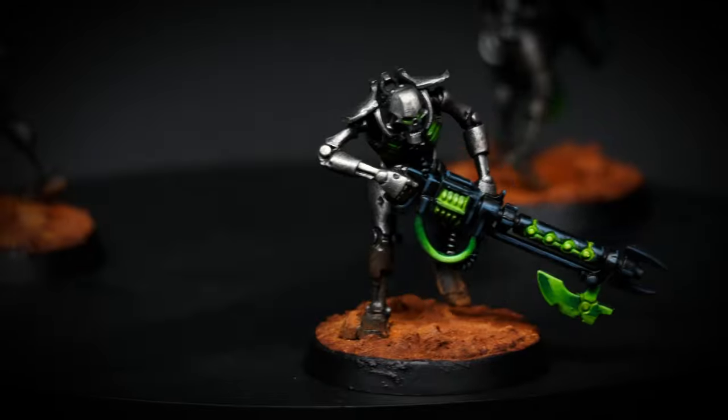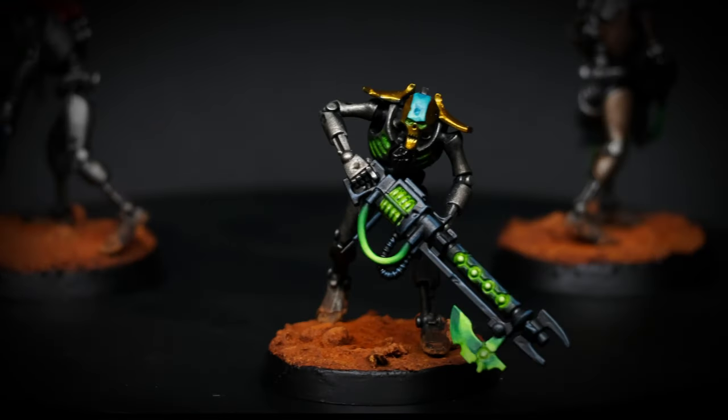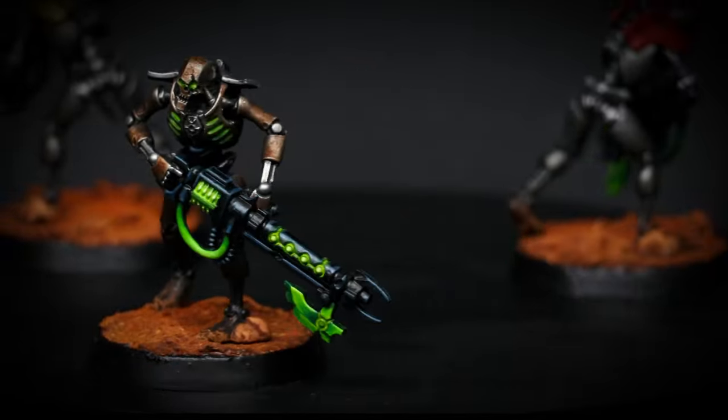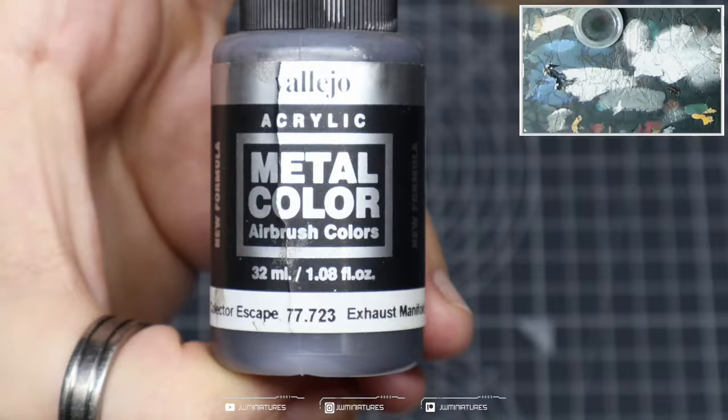I'm going to show you how to take your Necron dynasty from this to this, and pretty much every other dynasty known to the 41st millennium. We're going to break this down into two stages. First, we're going to paint the Sautekh dynasty, which is the foundation for a number of different Necron dynasties.